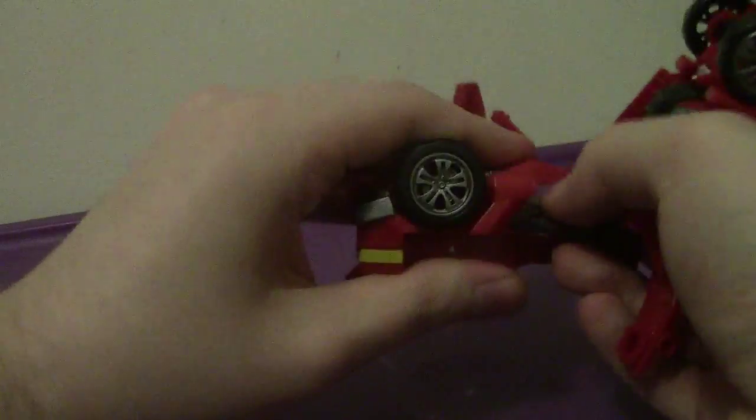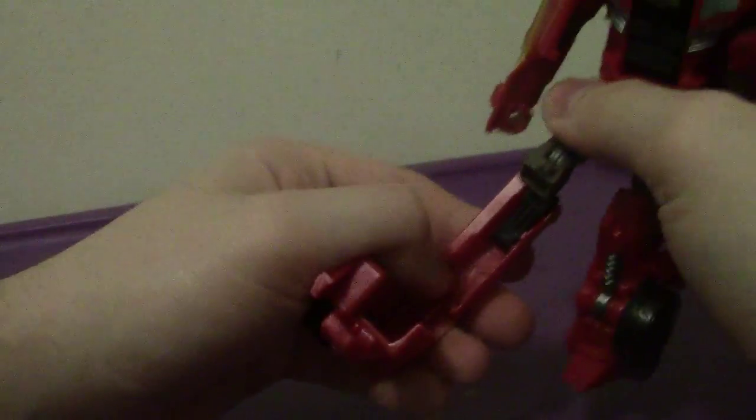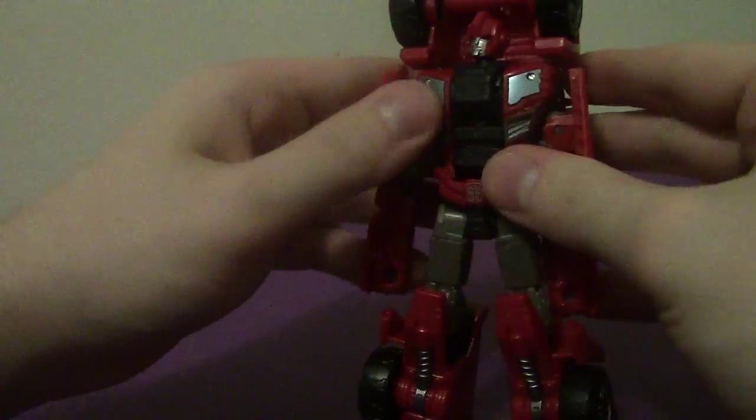The transformation for Ironhide is exactly the same as with Off-Road. I will not be going into too much detail on the transformation, as I do with most of my repaints. If you really want to know how he transforms, take a look at my review of Off-Road and you'll understand.